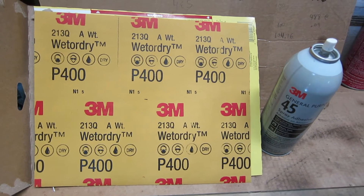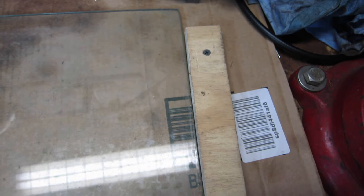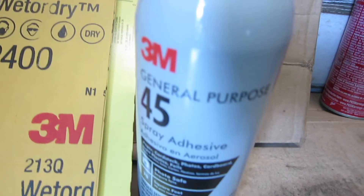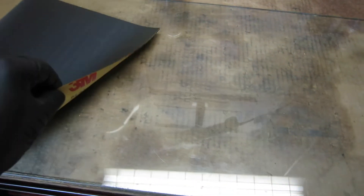I'm setting up my table with a thick piece of glass and I've put in some stops using plywood on my bench so that the glass can't slide around. I'm going to be using 400-grit sandpaper along with some spray adhesive. The idea is that the glass will create a flat surface, and I'll be putting down a couple pieces of sandpaper which I can then slide the head back and forth on a very level surface.